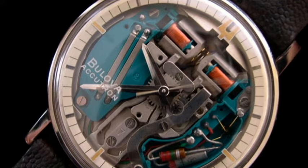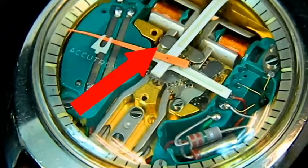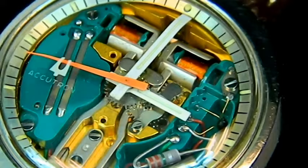The Bulova Accutron watch — an electric watch that got rid of the traditional balance wheel and hairspring and replaced it with a well-adjusted tuning fork that hums like a mosquito. Thus the reason why it is known as the watch that hums.